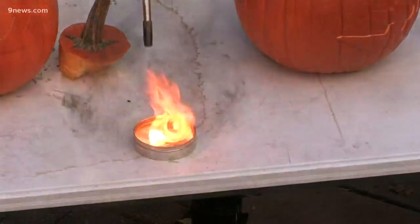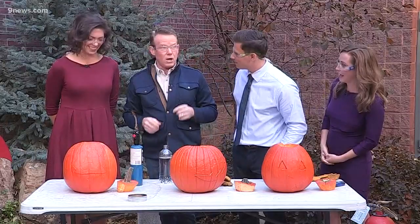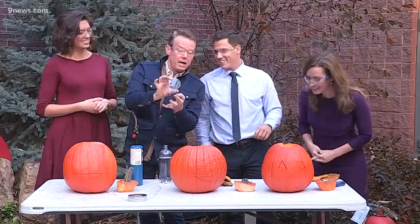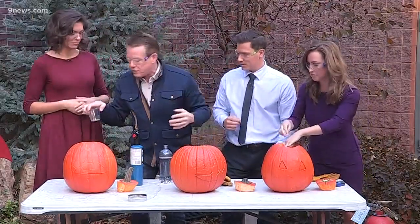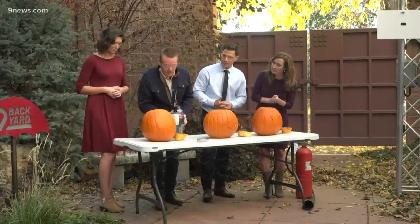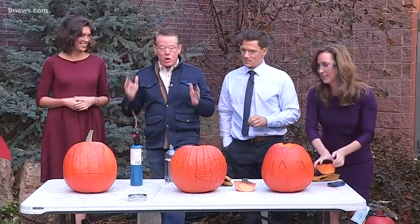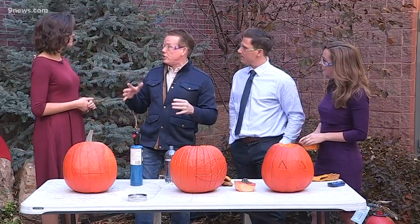We don't do this at home — this is a chemistry teacher's thing. I've taken those same little chips of calcium carbide and put them down in the pumpkin like this. Now we add some water, and I let it build gas inside. The thing is, you just don't know how long to wait, because it's building up a mixture of acetylene and oxygen inside.